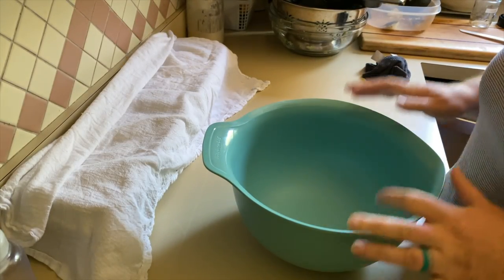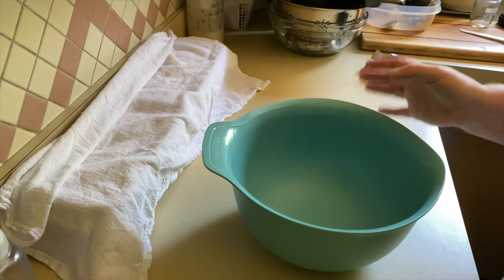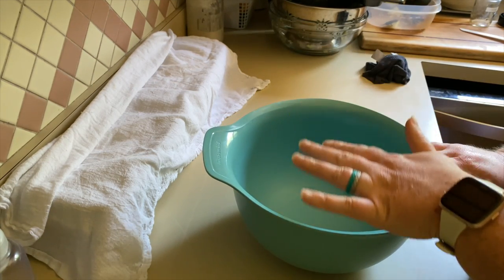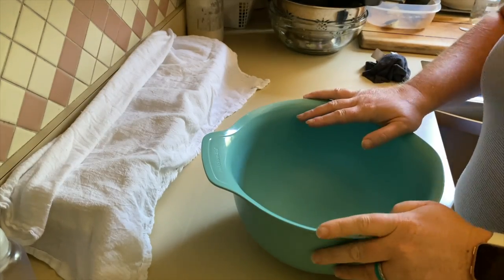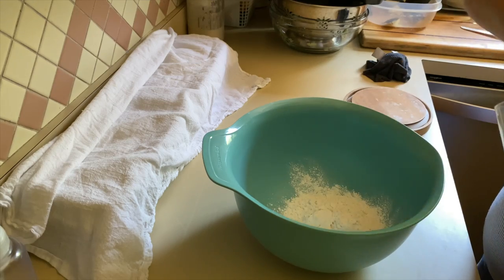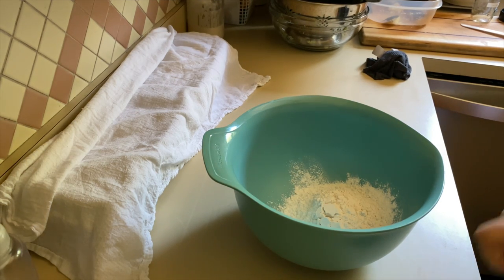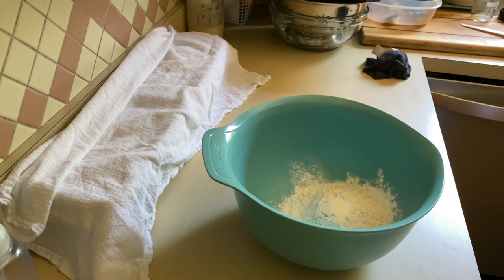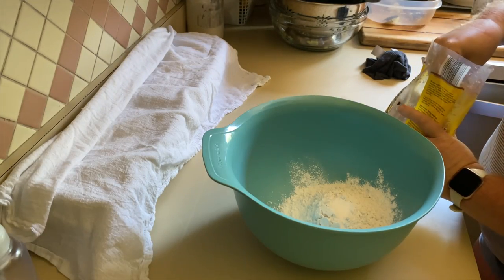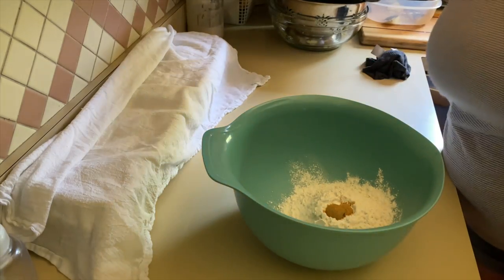Now moving on to make some sourdough crackers. I'll probably have to make another batch of muffins too, because the kids wanted them for lunch and there aren't many left. The bread is almost ready to go in the oven and I'm behind on laundry — no surprise there. For the crackers: all-purpose flour, sourdough starter, baking soda, some salt, and brown sugar.